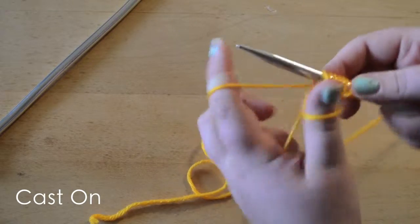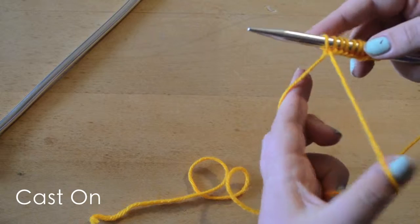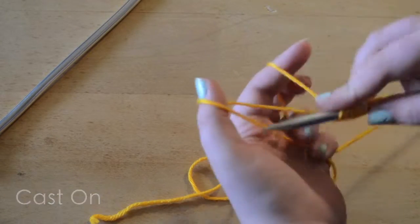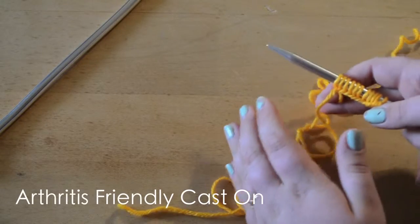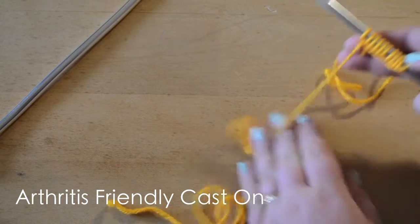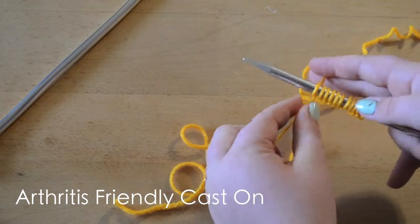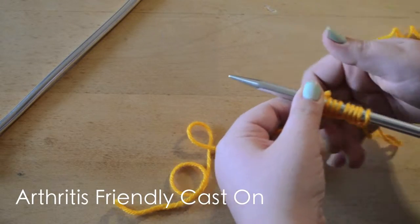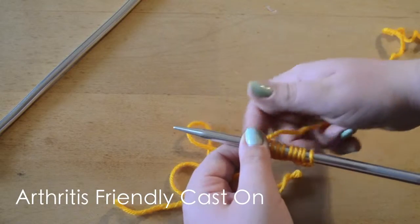This particular cast on might be a little hard for you, so I'm going to show you another cast on that's also arthritis-friendly. It's the same cast on — we start the exact same way with our slip knot, and our tail and working yarn positioned the same way.